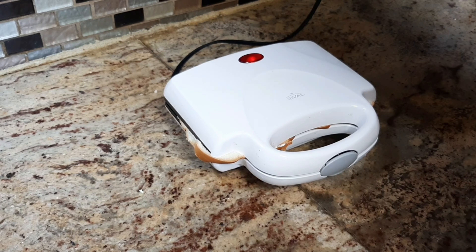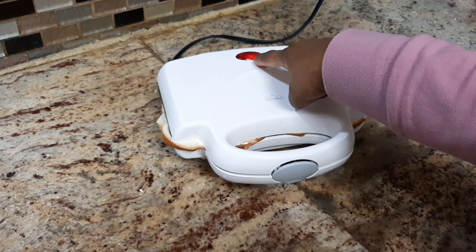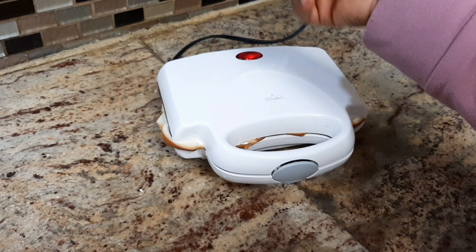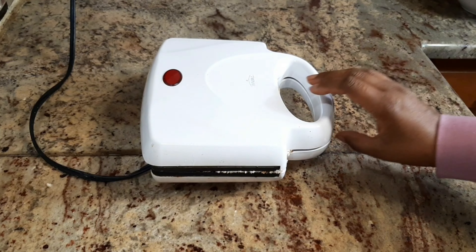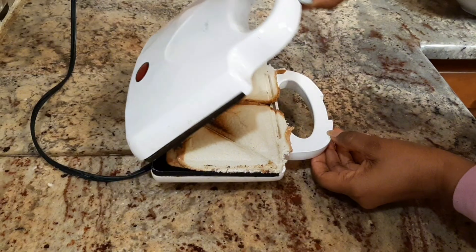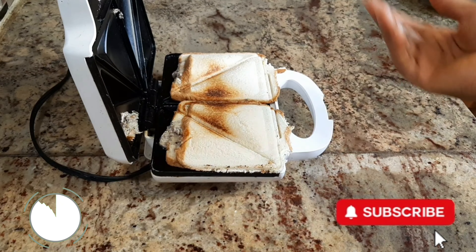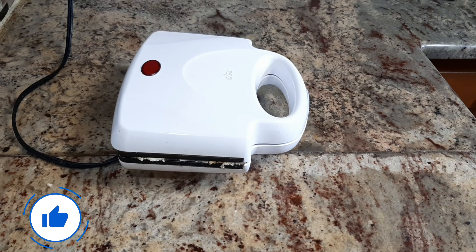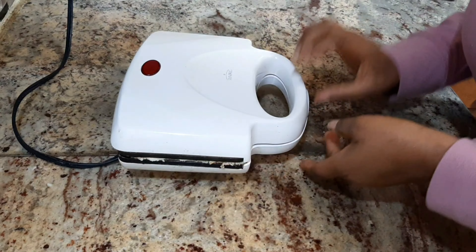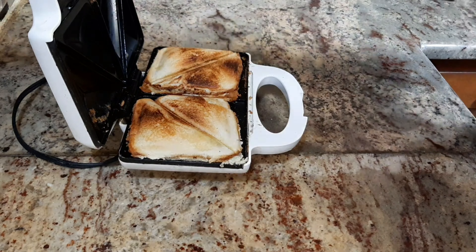Plugging it in — the red light is on, and when the red light turns off that means it's ready to be flipped to the other side. Now that the light is off, wow! I'm going to flip it the other way around. Let's see what it looks like after flipping — wow, wow!